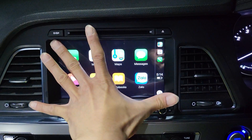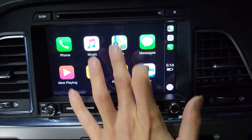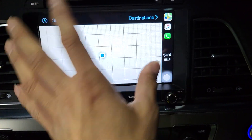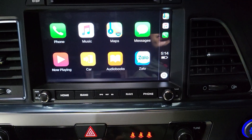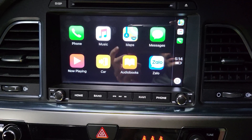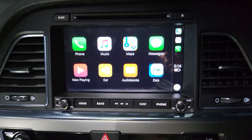After fitment it looks just like a factory fit. It is a big, very responsive screen that is easy to use, and it makes your car look factory while working so much better than factory.